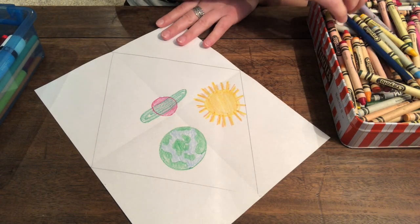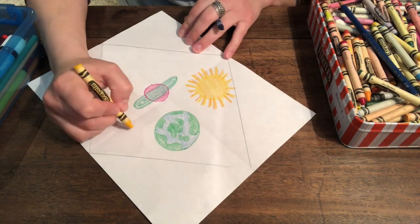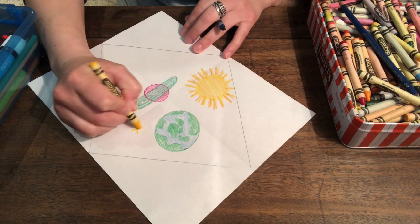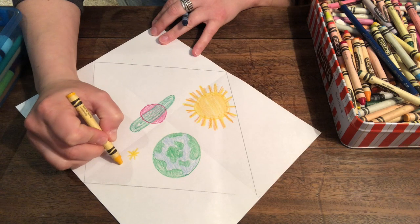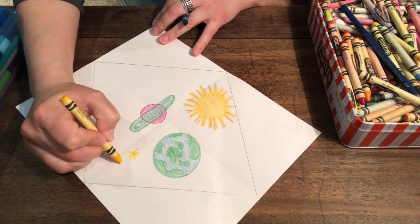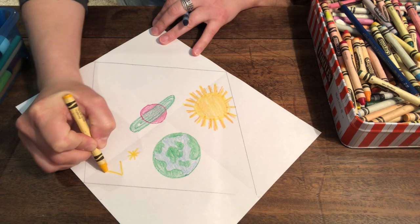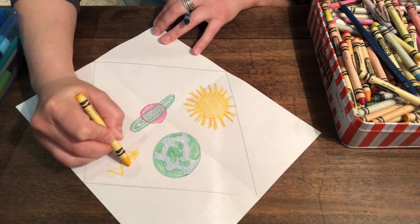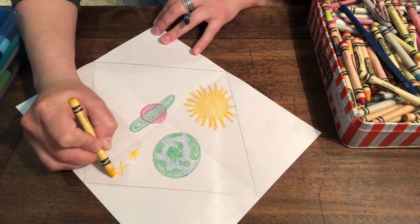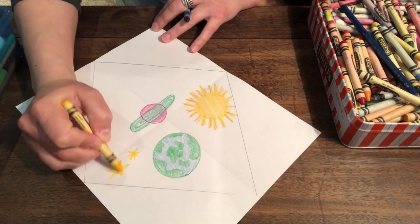We have beautiful stars in a night sky. Maybe I'll do some stars over here. You can do stars like that, or you can do stars like this. I do a sideways line up, a sideways line down, and then a sideways line up this way sideways, and then a cross, and then sideways down. And that's a star. You can color that in. It's kind of a neat trick to make a star.